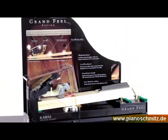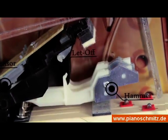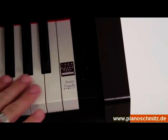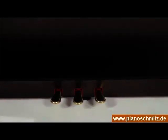Bestechend ist auch die Umsetzung bei der neuen Grand Feel Klaviatur. Echtholz für jede der 88 extra langen Tasten, Hämmer, die wirklich ihren Dienst verrichten, und nicht zuletzt das feuchtigkeitsabsorbierende Ivory Touch lassen vom Spielgefühl eines mechanischen Klavieres nichts vermissen. Die Grand Feel Pedale mit unterschiedlichen Gewichtungen tun ihr übriges dazu.